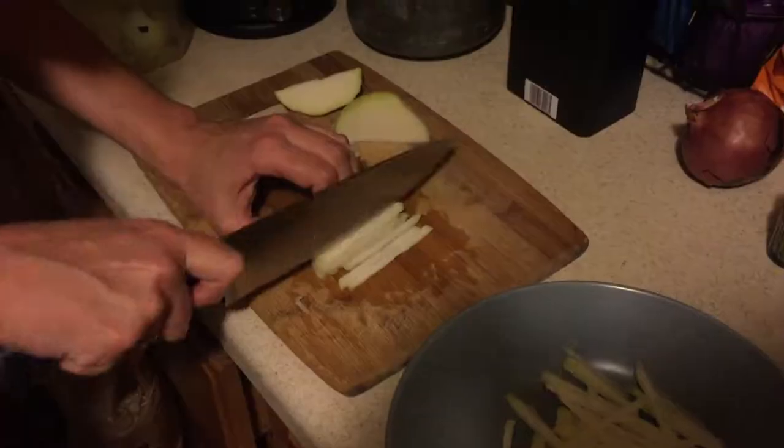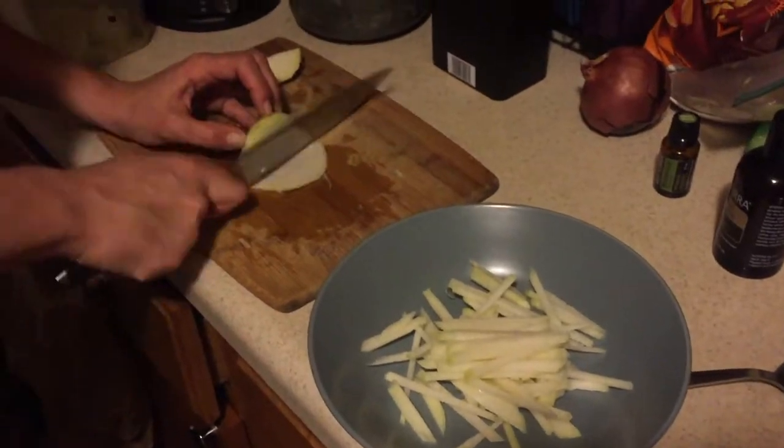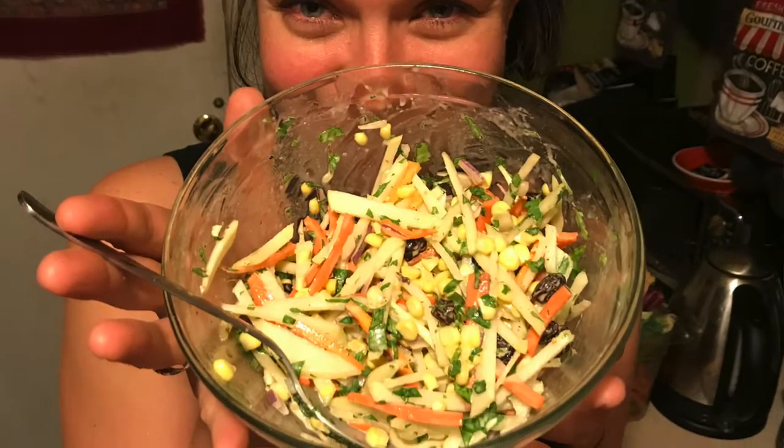Yeah, less bitter than the bigger leaves. And the bulb, which is my personal favorite, you can enjoy them raw, sautéed, or roasted. We made a kohlrabi and carrot coleslaw, and it was super delicious, refreshing, and easy to make. We have a recipe down below in the description for that kohlrabi coleslaw if you'd like to make it yourself.